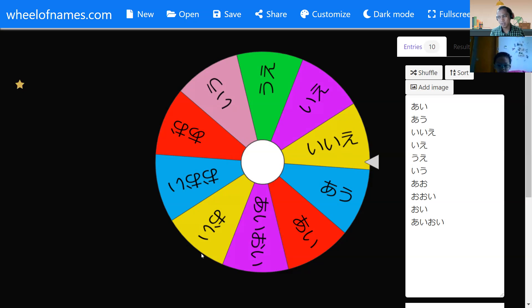How about yellow? What is yellow in Japanese? Yellow is... okay, yellow. We have kiiro. Can you say kiiro? Okay, good. Kiiro. How about blue?